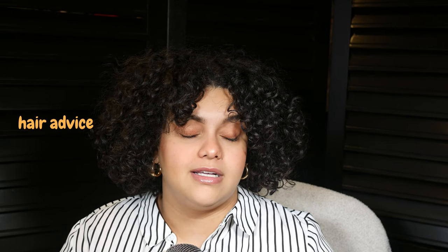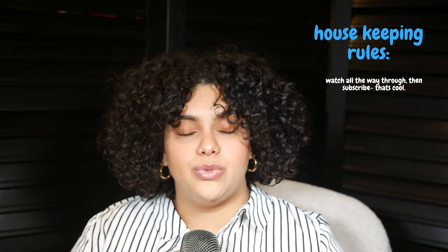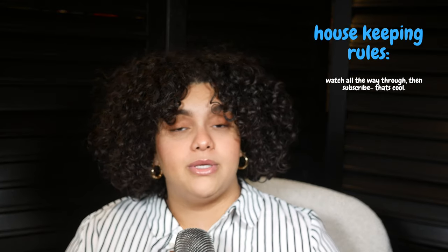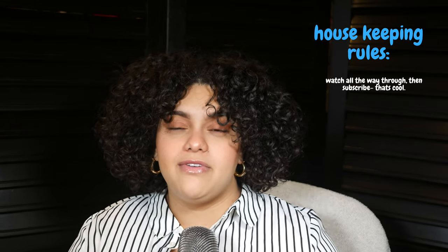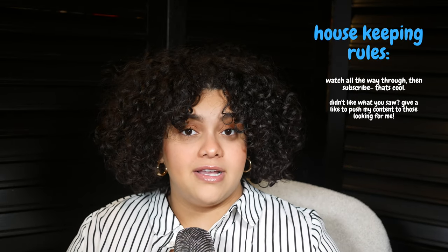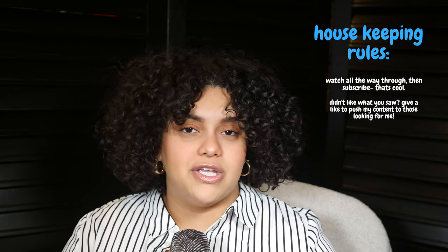Good morning, good evening, good afternoon — whenever you're watching this. If this is your first time here, I do a lot of hair advice and life advice on my channel. If you clicked on today's video it's because you're looking for some hair advice. Some housekeeping: if you're one of those people who needs to watch a video the whole way through before subscribing, I don't blame you — watch this whole video, tell me if you're feeling me, and give me a subscription.